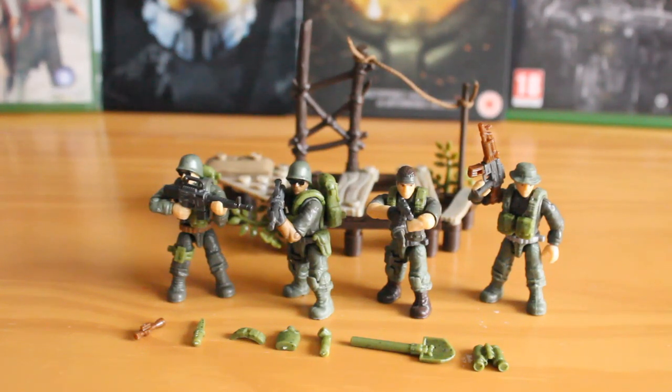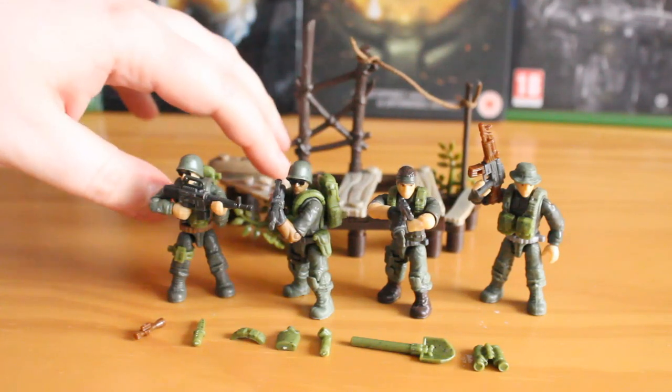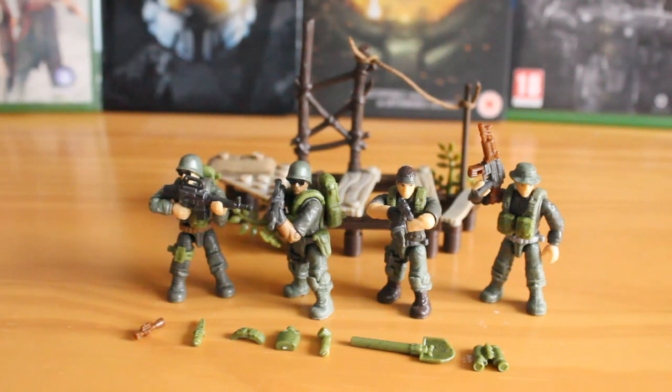This set is made up of four figures, and they all come with extra belts, pouches, and accessories clipped onto them. You also get additional accessories at the front, including binoculars, a spade, a torch, and an extra scope for the AK-47. You also get an incredibly detailed terrain piece at the back, which has some nice details we'll go into now.